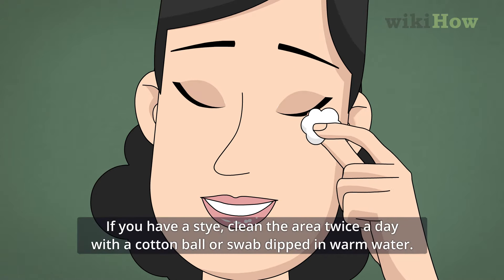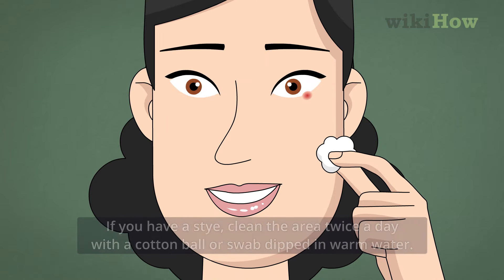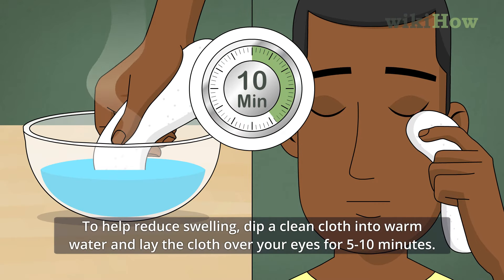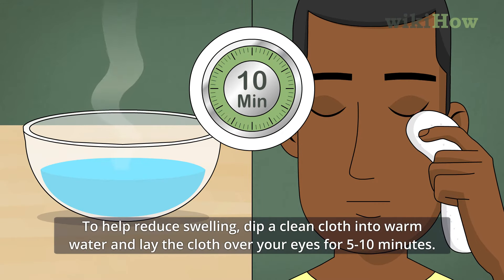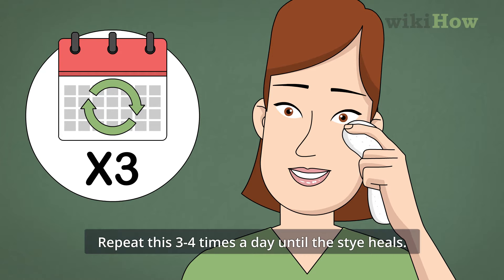If you have a stye, clean the area twice a day with a cotton ball or swab dipped in warm water. To help reduce swelling, dip a clean cloth into warm water and lay the cloth over your eyes for 5-10 minutes. Repeat this 3-4 times a day until the stye heals.